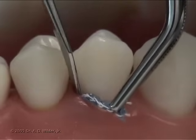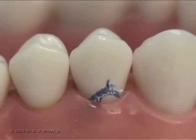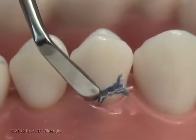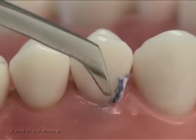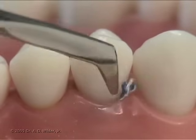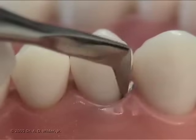The retraction cord can also be soaked in a hemostatic agent prior to placing in order to prevent bleeding. Thank you so much for watching, we'll see you in the next video.